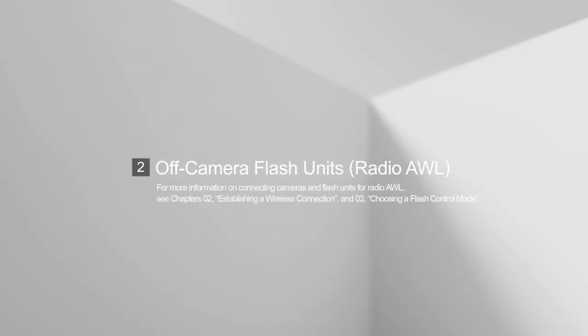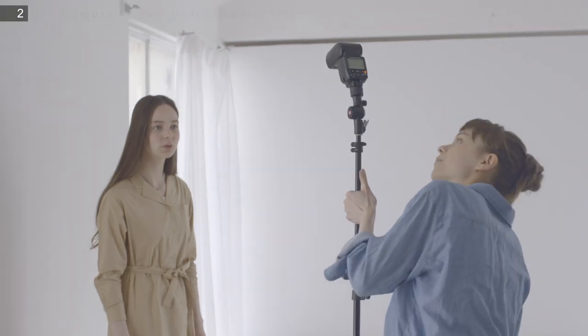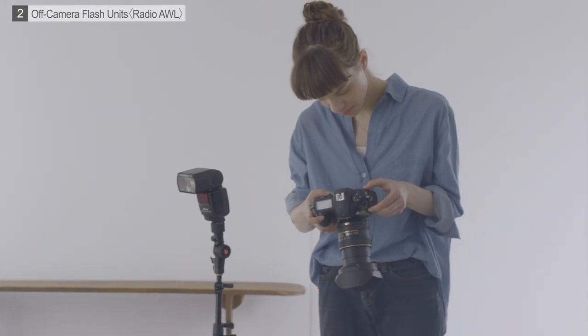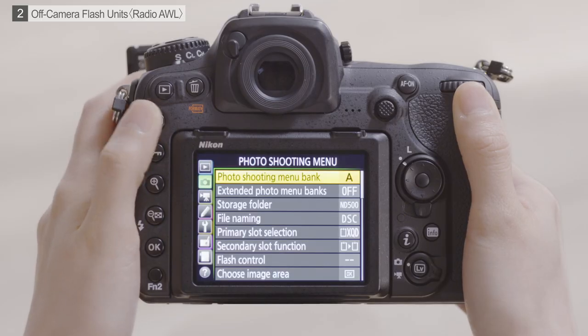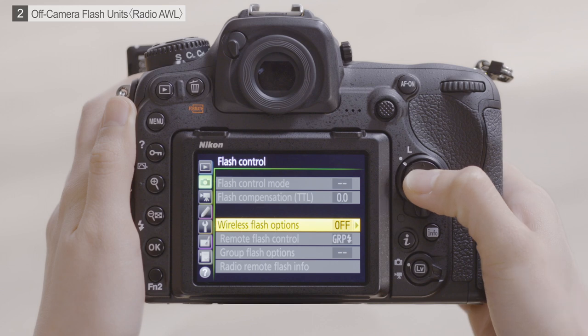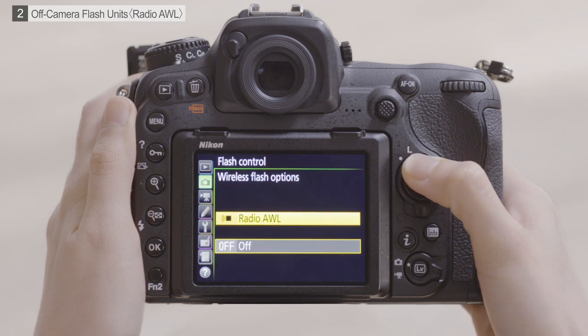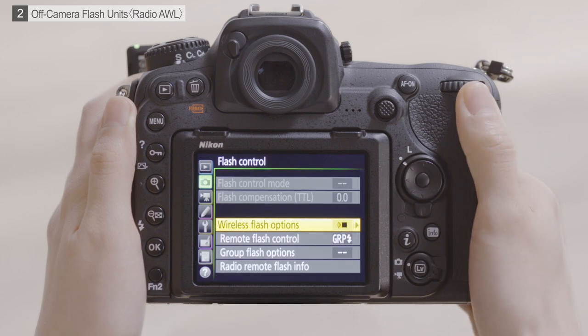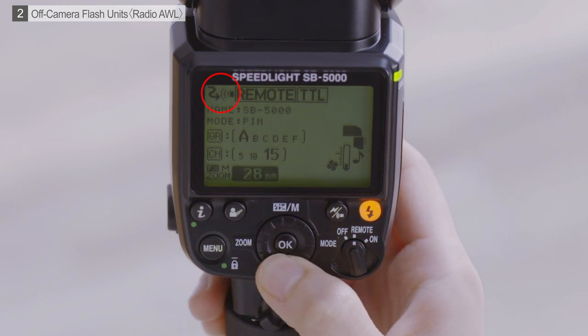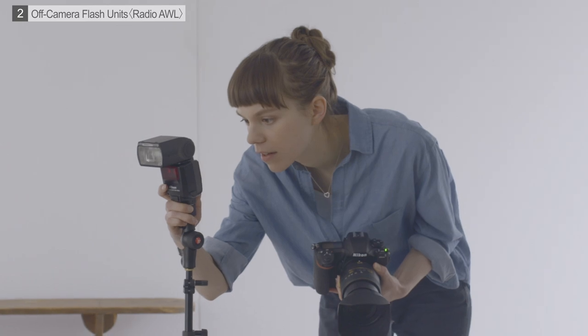Next, let's up our game using off-camera Radio AWL. Radio AWL lets you put flash units wherever you want. Before switching from on-camera to off-camera lighting, go to the photo shooting menu on the camera and select Flash Control, Wireless Flash Options, Radio AWL to enable Radio AWL. Next, rotate the flash power switch to Remote and check that Radio AWL is enabled. When using flash units for remote photography, you will need to adjust the zoom head position manually.